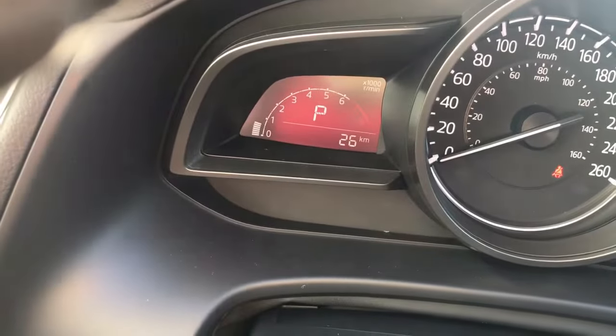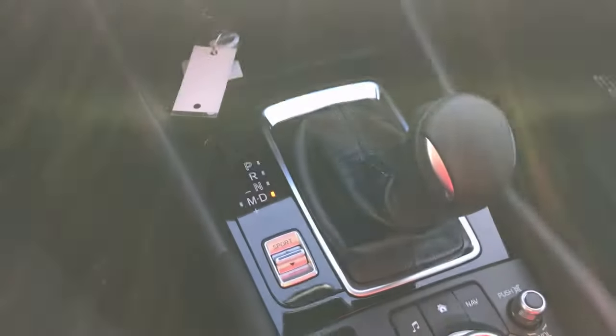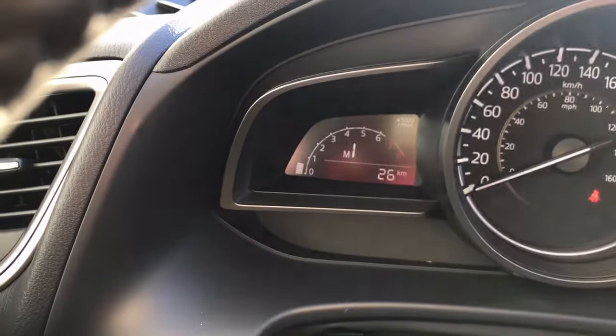So right now we're in park — you can see that right there. If I move the vehicle into drive, you see that on your dashboard there as well. Now what I'm going to do is just push this right over to manual, and there it is right there in manual mode.